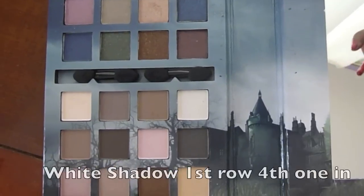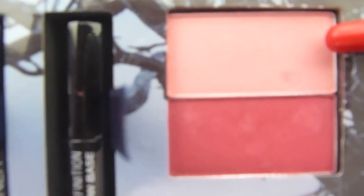Take a pencil brush and highlight the inner corner of your eye with the white eyeshadow. Then take your blush brush and the light pink blush and apply it to the apples of your cheeks.